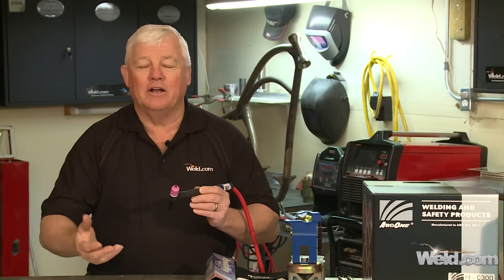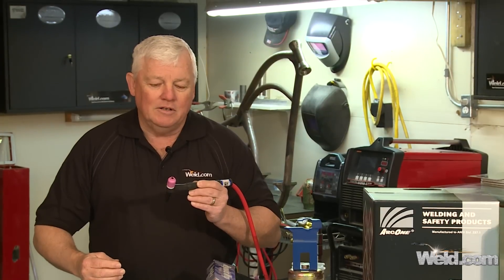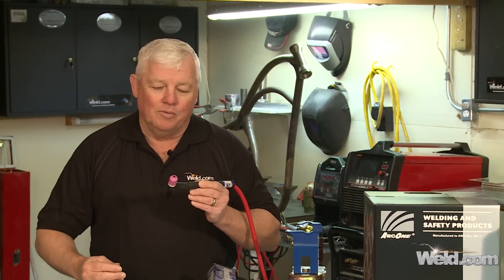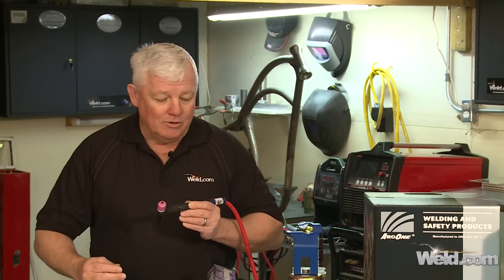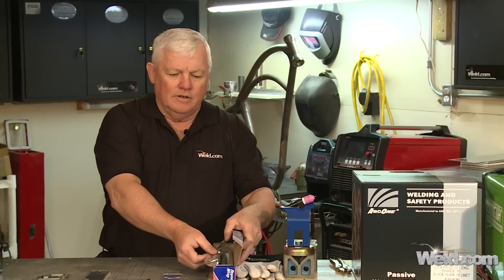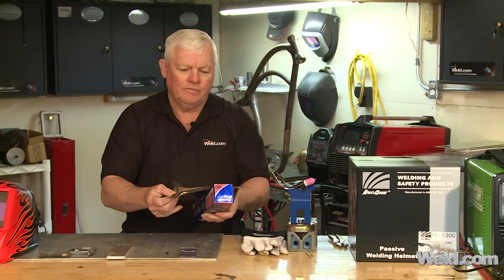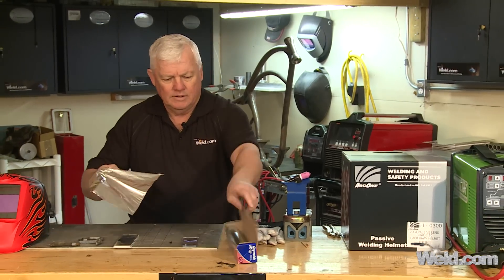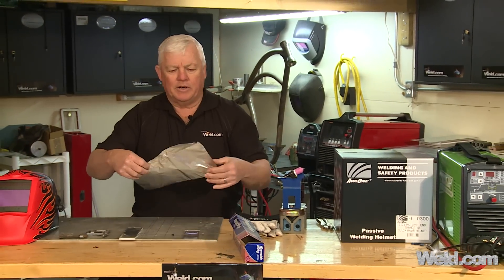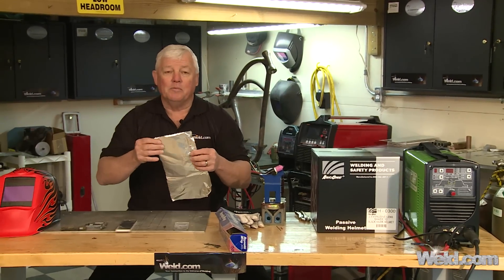Now to really test this machine out — and you're going to hear bragging rights from all kinds of brands and all kinds of machines — the proof is in the pudding. So we're going to test it by using Reynolds Wrap. Now this is just 1100 series aluminum, and I'm going to cut a couple of samples out and weld them together. It's only a couple of mils thick.